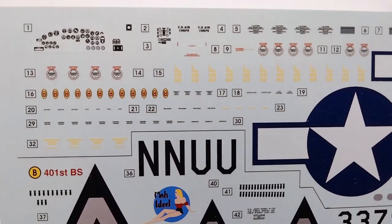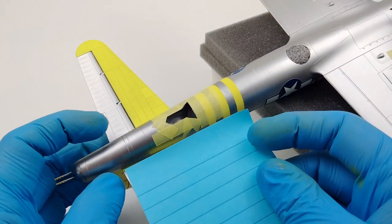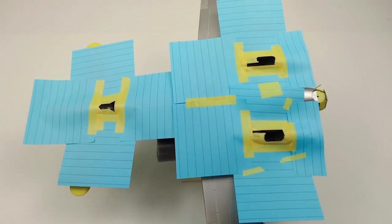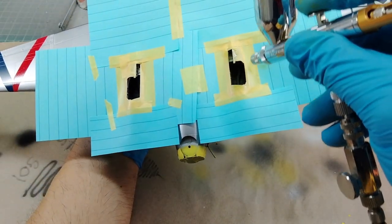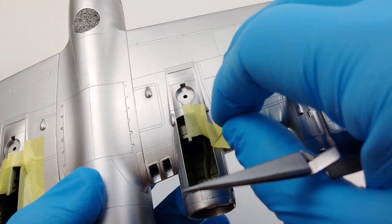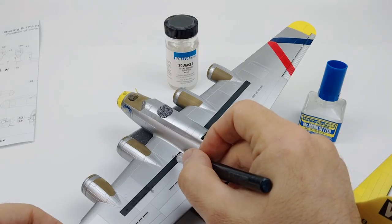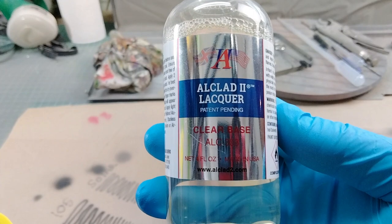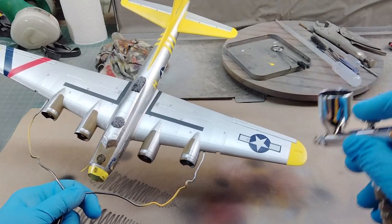I grabbed the stencil decals from the kit and applied them according to the instructions. The last part I had to do before sealing everything in was to mask off and hit the wheel wells with interior color zinc chromate to finish off the entire B-17 non-metallic colors. Nothing quite as satisfying as peeling off the masking tape and getting a nice, clean, smooth edge. With all the markings done on the B-17 both big and small, it was time to go back to the paint booth and seal everything in with a final coat of clear base.